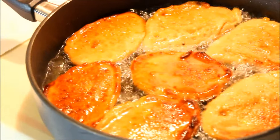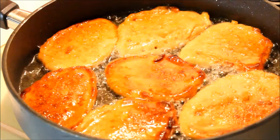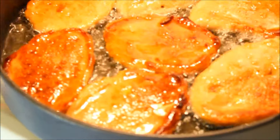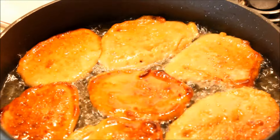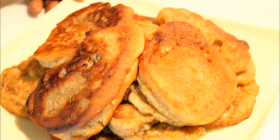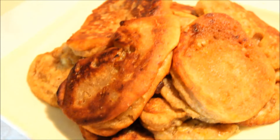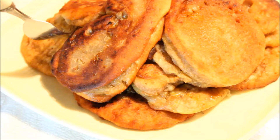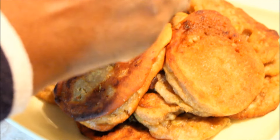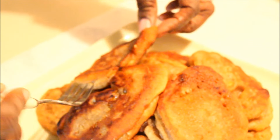It's going to fry for another three to four minutes on that side, and then when I'm done with the whole batch I'll show you what it looks like on a plate. Here we have the finishing touch of our banana fritters. As you can see, I did not use any baking soda, baking flour, or none of that — look how nice and thick it is.